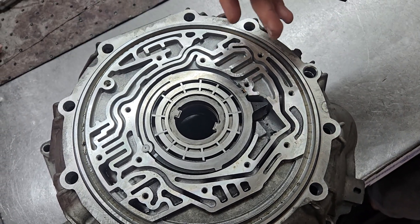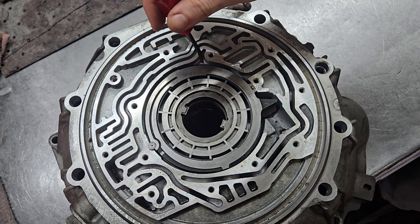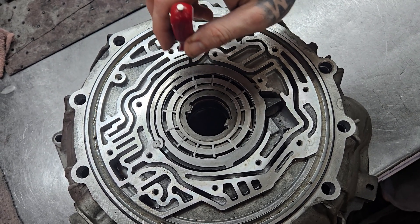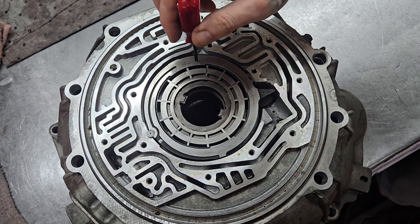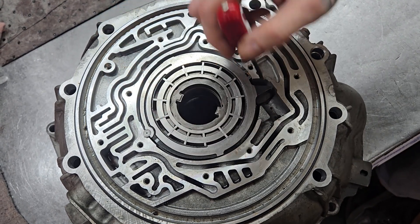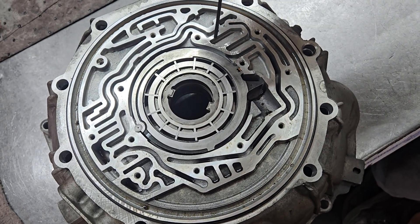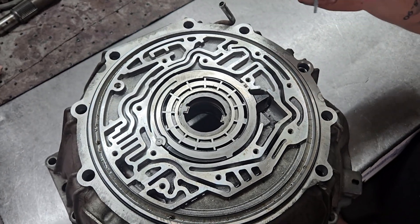One thing everyone should be aware of — whether you're machining or not — is to be aware of your depths. We're talking a one to two thousandths difference on these pieces, and that is all you are allowed. It is that tight of a fit. Remember, this is a hydraulic pump, and the fundamental rule of hydraulics and transmissions is: all you're doing is controlling a massive leak. That is it.